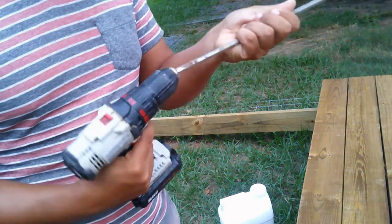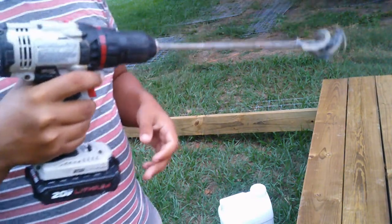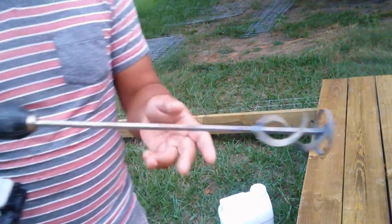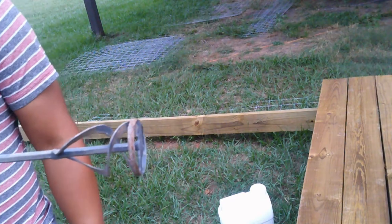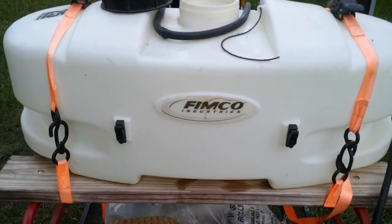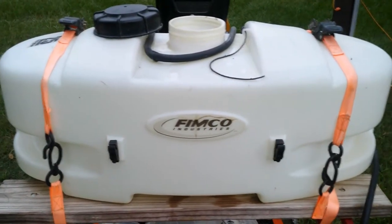Another unsung hero of the whole operation is our mixer. It is basically a drill with an adapted part that helps mix our spray mixture. The main thing we do is use a 25-gallon tank where we mix the majority of our spray that's going to go on the vines.